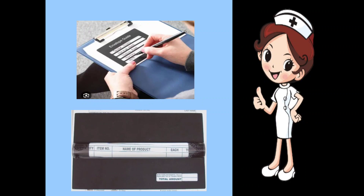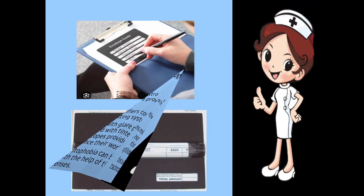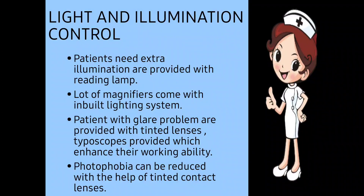The typoscope can be used like this: the patient keeps it on the page and can write wherever he wants to write, and in the second picture he can read material easily by keeping the typoscope on it. It is also used for writing in a straight line. Photophobia can be reduced with the help of tinted — colored — contact lenses for patients who are very sensitive to light.